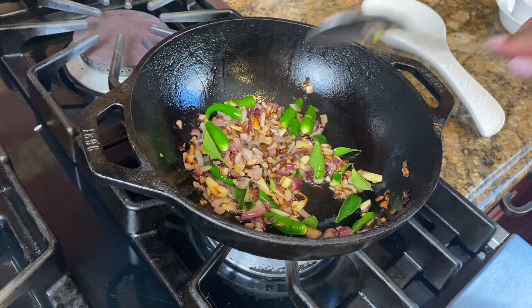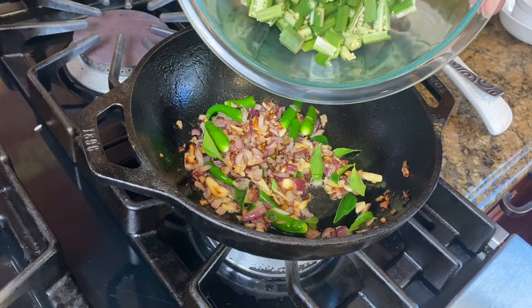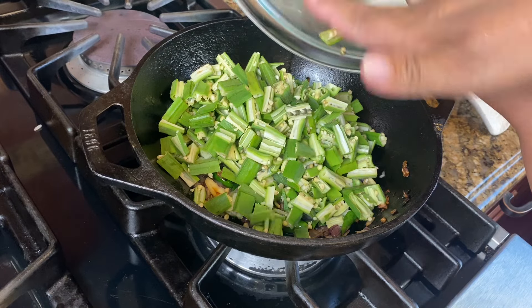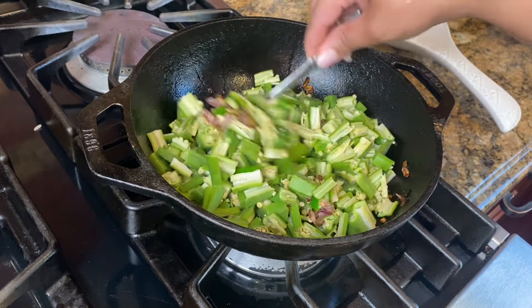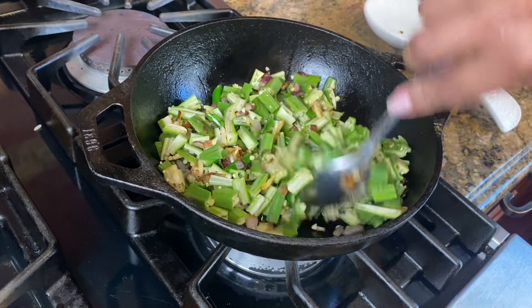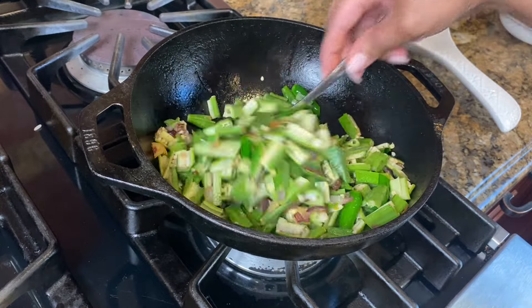We will add the dough to the dough and mix the dough. I will make this dough up. We will make the dough up.